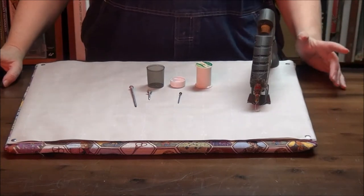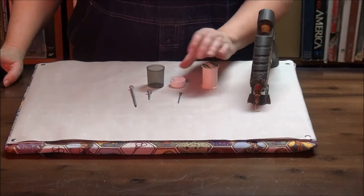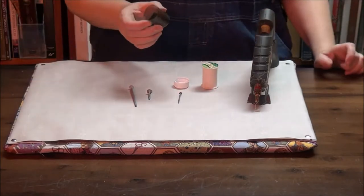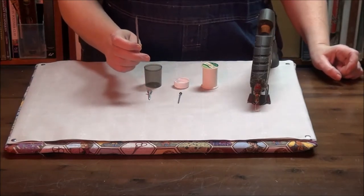To do this, we need a fair amount of hot glue, a hot glue gun, and a cap — ideally something like this — and some kind of reasonably sharp nail.